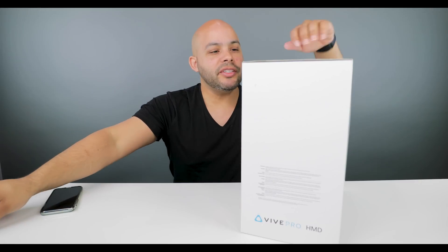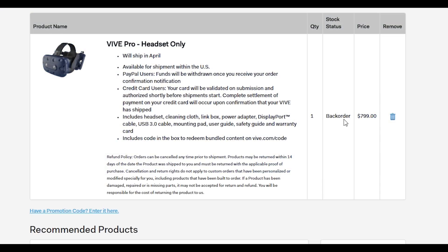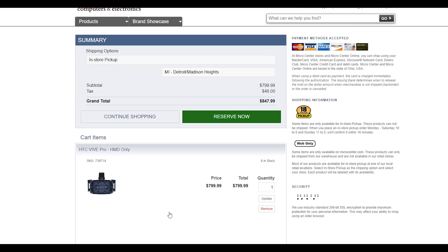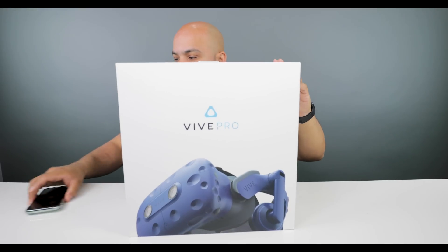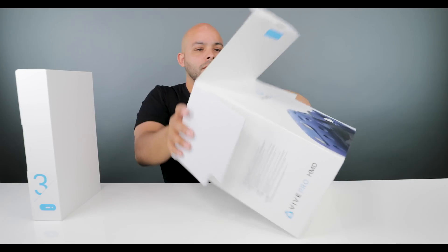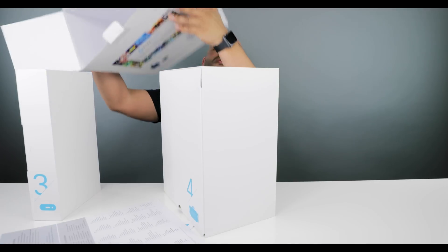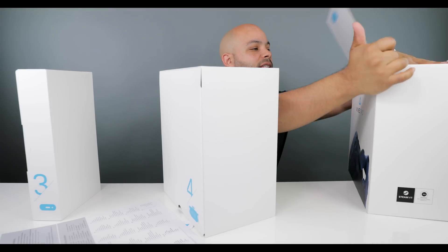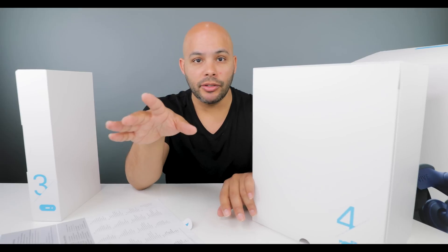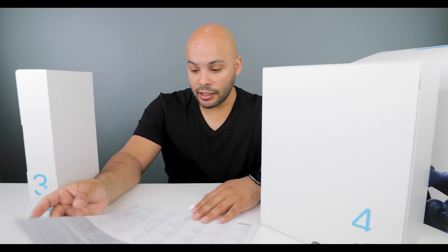This thing was sold out on day one — sold out on the HTC website, sold out at Best Buy, sold out on Amazon. The only place that had it was Micro Center. I went there early in the morning and picked it up. There's a lot of talk right now about this being extremely overpriced, and I get that — paying $800 for a headset, and if you don't own the original Vive you still need to buy the base stations and the tracking controllers.